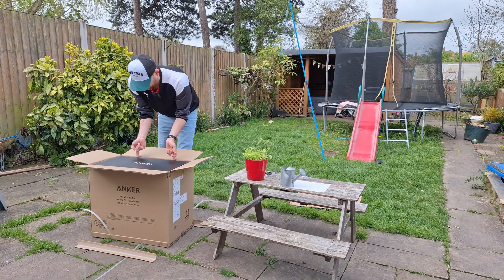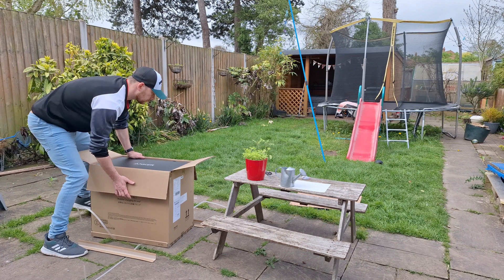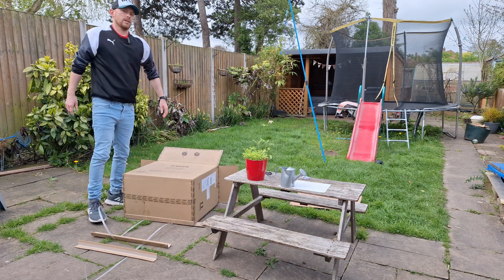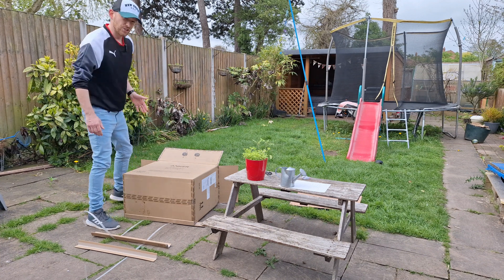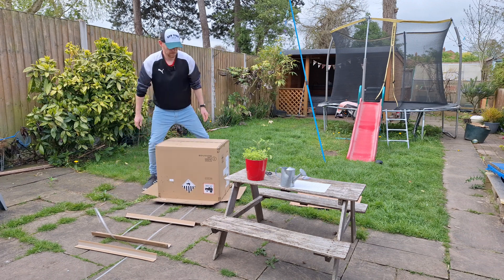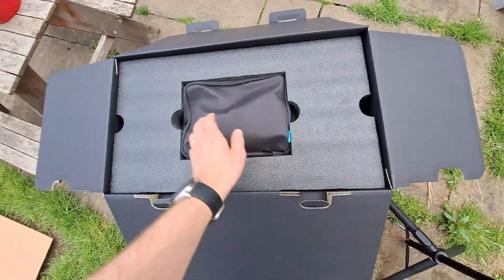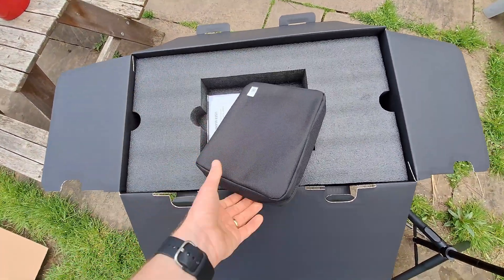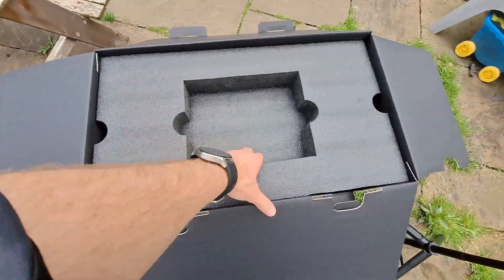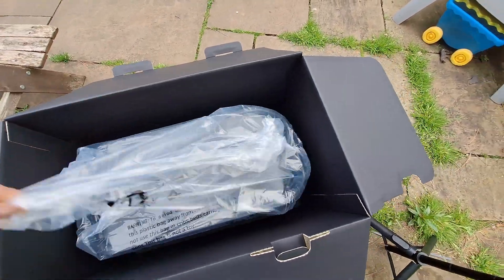It does what it says on the box. This PowerHouse is heavy — it weighs 30 kilograms, so be prepared for that. So this is the unit itself. We've got a little pouch, a manual, and the power bank itself.